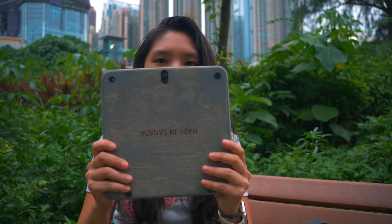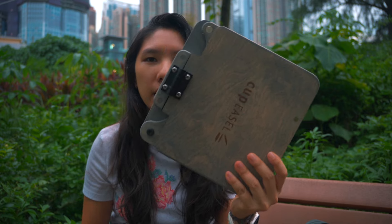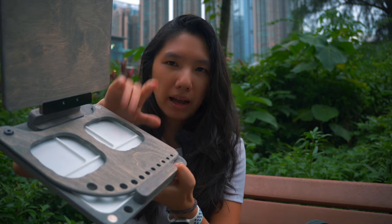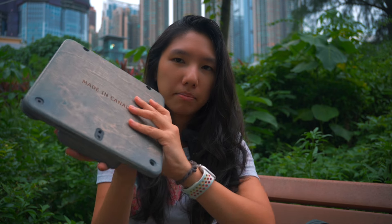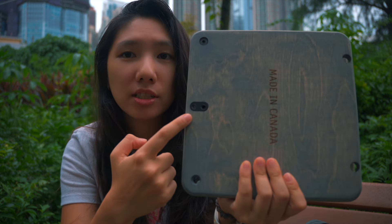So right off the bat, your cup easel is going to come like this. It's got the shelf that you ordered, the palette that you ordered, and it has this mount right here at the back which is the tripod mount, and this is what we're going to focus on in the beginning.